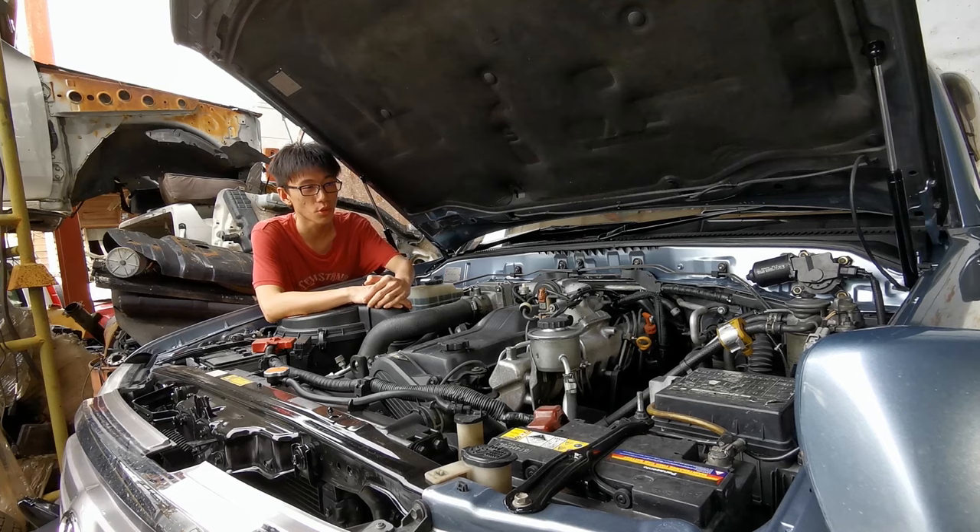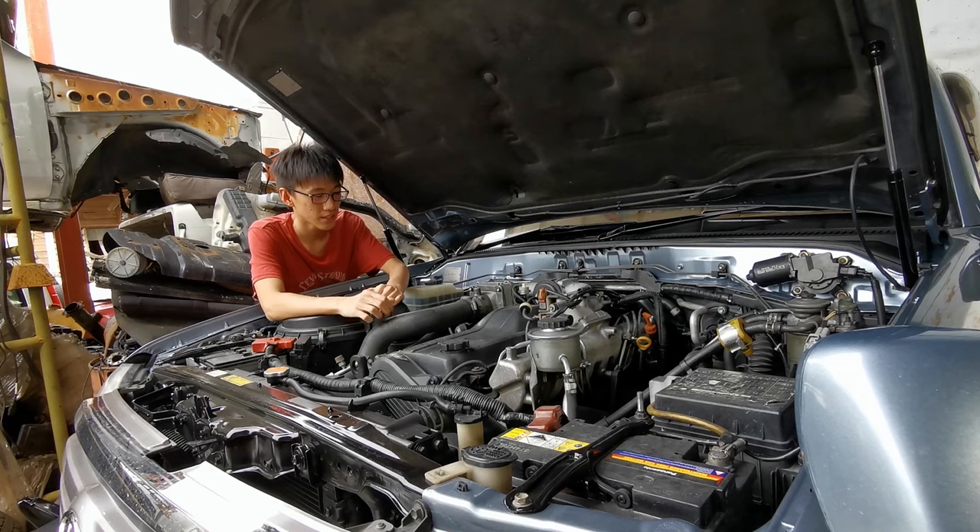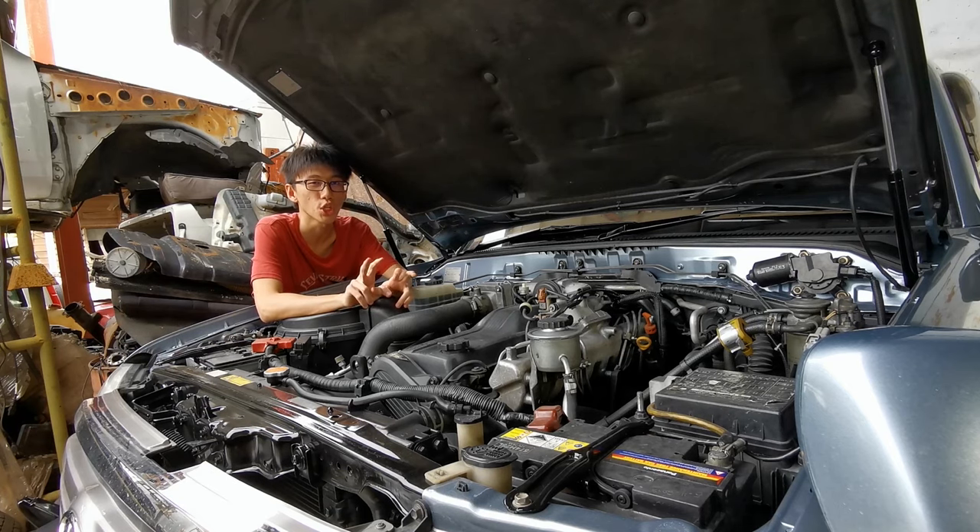Let's go over why people go crazy over the FTE, starting with the block. The block of the FTE has quite a reputation amongst 4WD enthusiasts and people who like a little bit of tinkering or cowboy tuning.